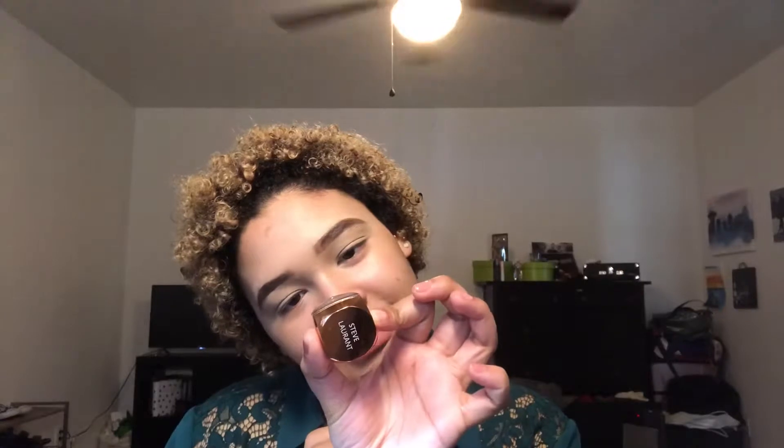Hey guys, it's your girl Bella back with another video. Today I'm recreating an eye look that I got a lot of compliments on when I wore it out, so I figured you guys would like it. The most important shadow in today's eye look is this Steve Laurent shadow called Antique Olive. It's a loose powder with a really pretty green-gold shift to it — you'll see what I'm talking about when I apply it.